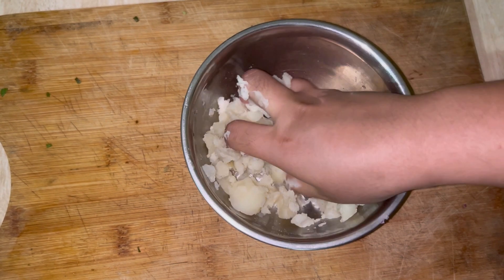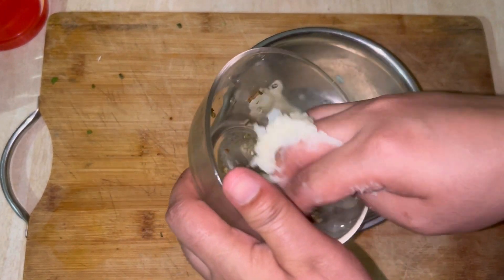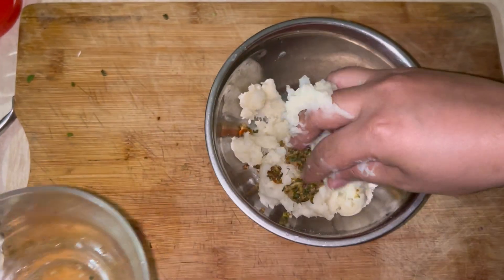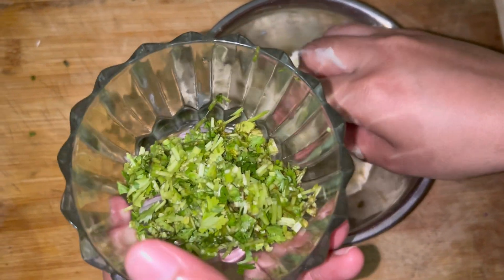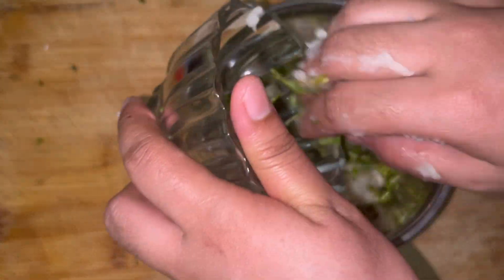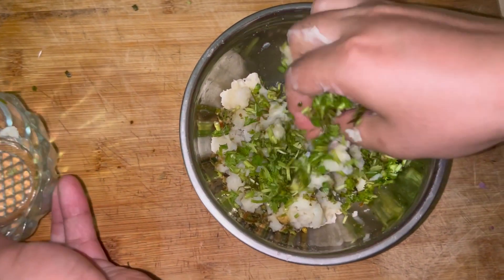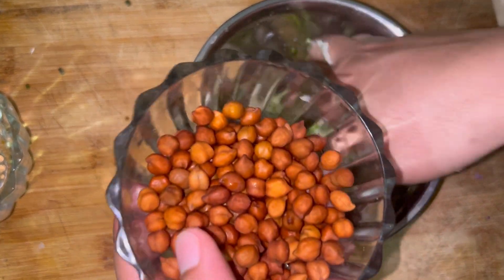First we'll mash the potato, then we'll add the ginger chili paste and give it a mix. Then we'll add the chopped coriander leaves and mix again. We'll also add the boiled chana.